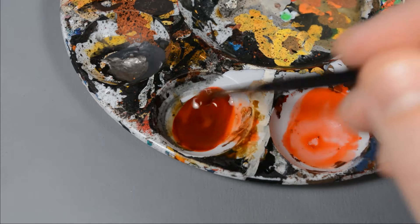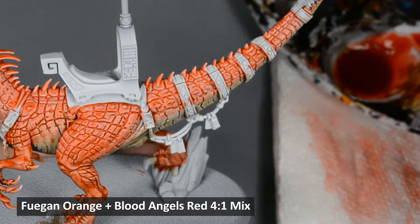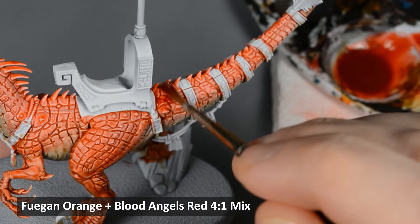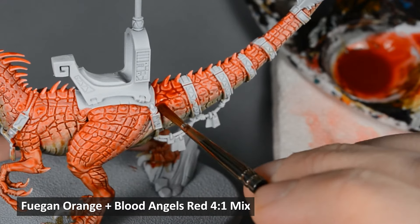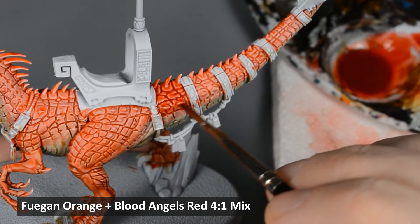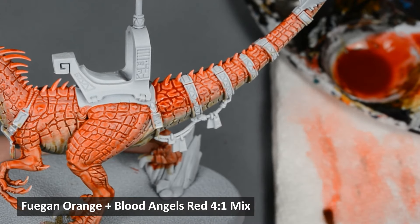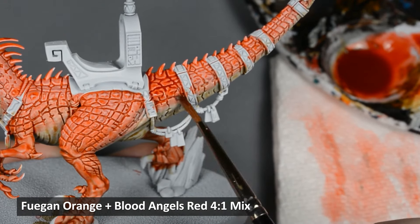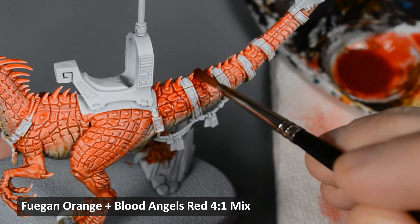I want to reinforce the red color a little bit more, so I made one more mix. This time it's four parts Fugan Orange to one part Blood Angels Red. Some folks may say that mixing paint takes too much time, but I would encourage you to try it out, and in many cases it can actually save time, especially if you're painting a whole army. Check out this video here where I show how to mix up an entire pot of a custom color.